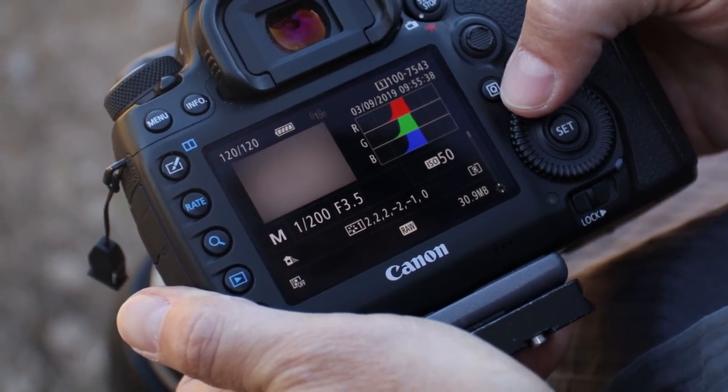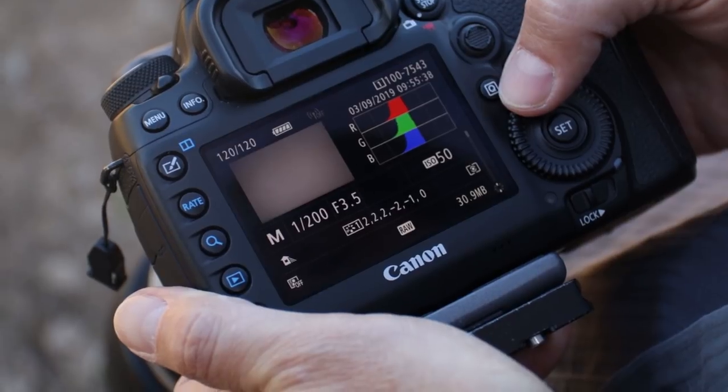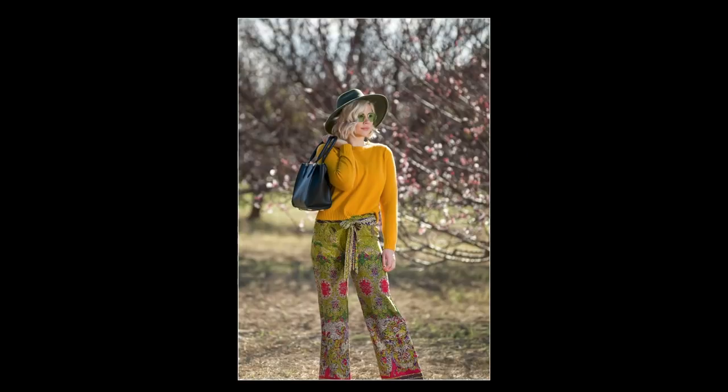By seeing that, you know something is too warm or too cool. By dialing the Kelvin temperature on your camera, you'll notice the histogram channels start to move back together or separate further apart. Once you see that your red, green, and blue channels are all perfectly aligned together in the center of your histogram, you'll know that you have both a perfect exposure and perfect color white balance for that image in that light.